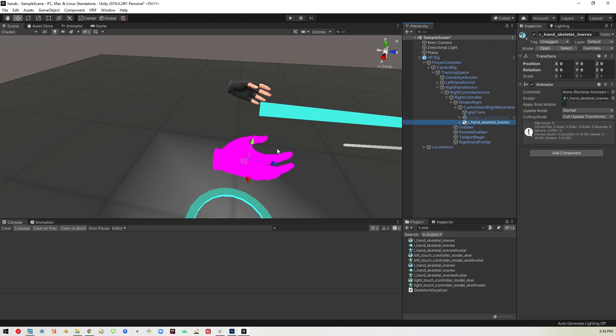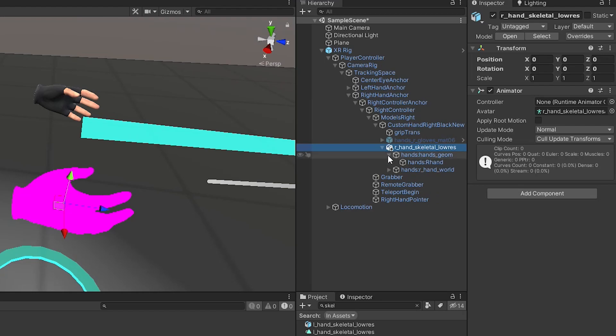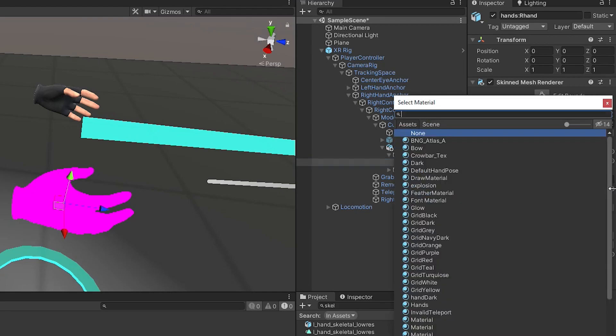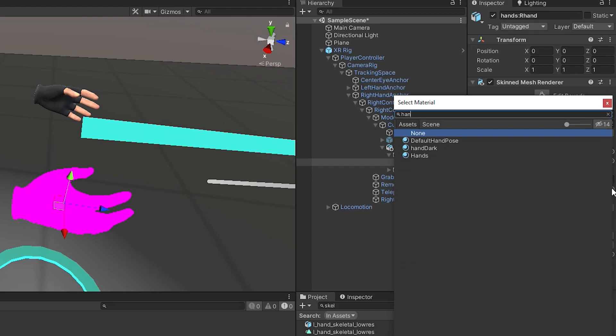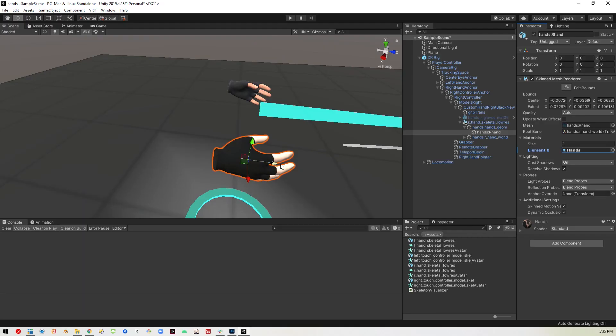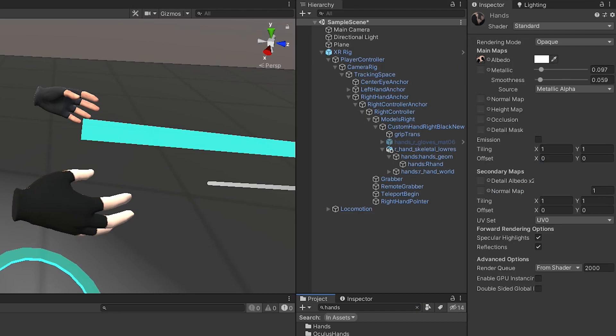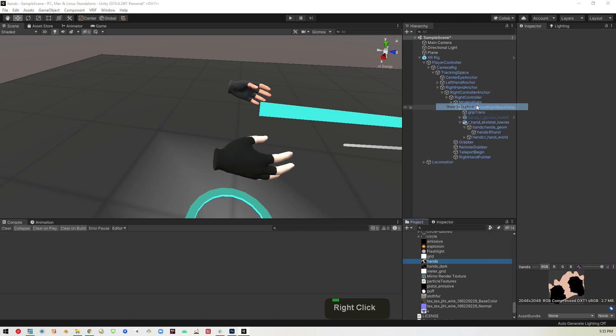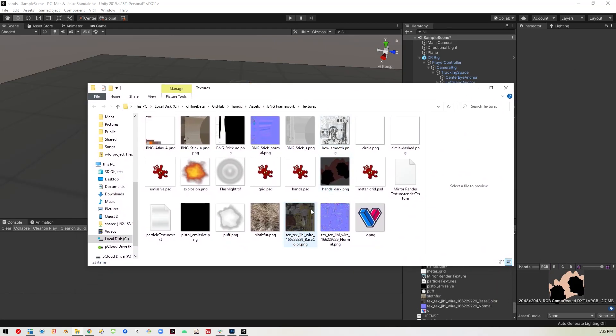You'll see a pink hand appear there because it doesn't have a material. So we'll open this up and expand it until we get to the hands R hand. You'll see where it's looking for a material it says none. We'll open this up — there is actually a hands material, so we'll type in 'hands', pick the hands material, and there you have the old fashioned one-material hand. If you click on this hands material you can see its properties. The main thing we're looking for is the little image under the albedo. If you click on that, there is an image there. Right-click, go to show in explorer, and you'll see that hands is actually a PSD file — so you can open it in Photoshop.